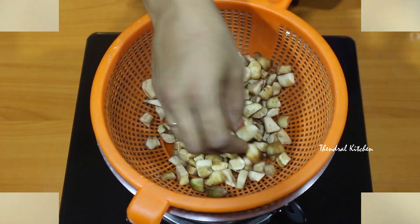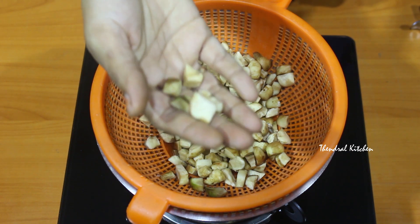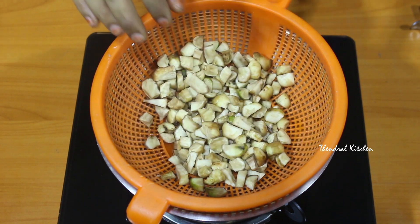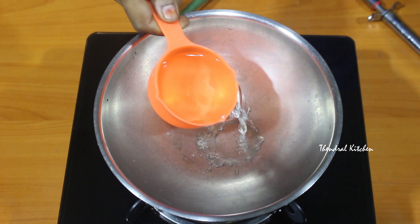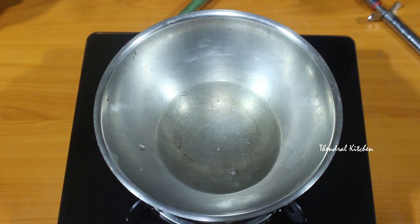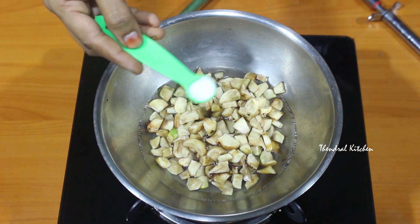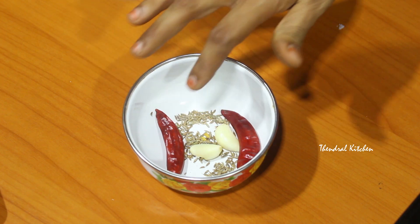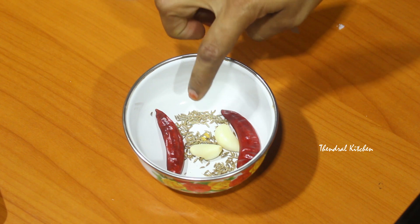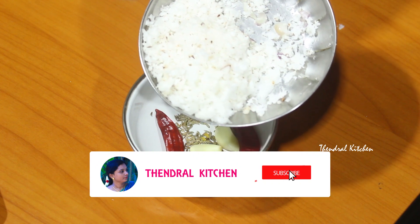Clean it and cut it. You can cut it in the middle and drain it. I will take a cup of water and dry it for a few minutes. We will wash the water and dry it in the middle. Two ozs and a mug of 150g — then we will dry it.